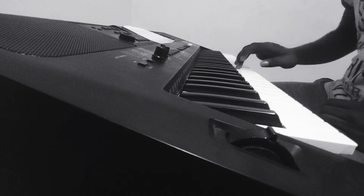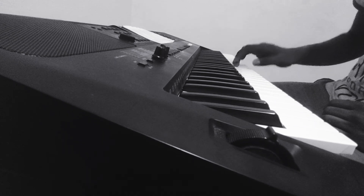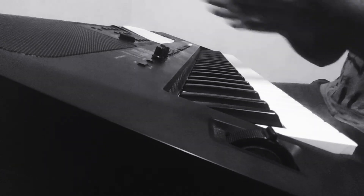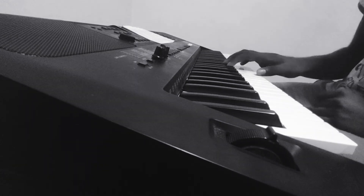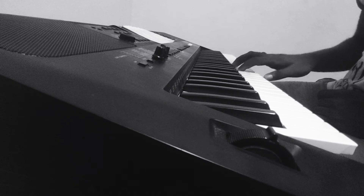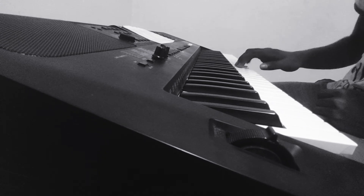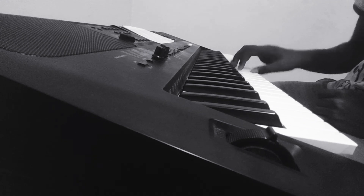The right hand notes go: A C D D D E F F F G E E D C C D. Let me say it again slowly: A C D D D E F F F G E E D C C D.